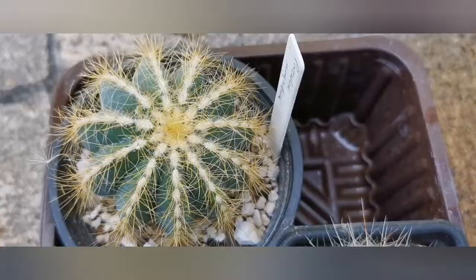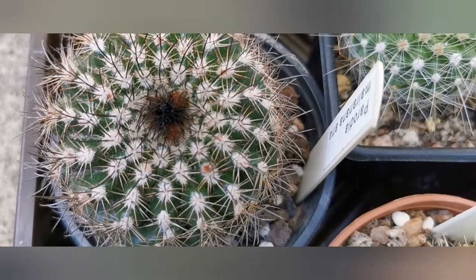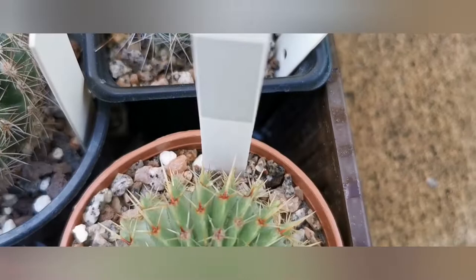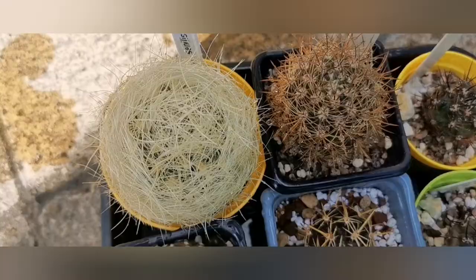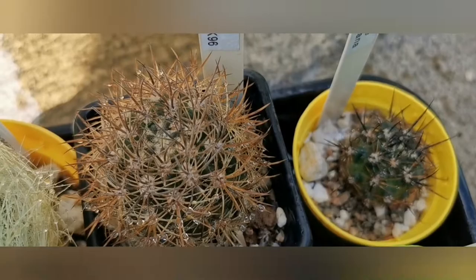Here are a few Parodias that I've got. This one and the next one flowered for me this year. Not this one. And here we've got Eriosyce — or however you pronounce it — and a new Pyrrhocactus. So again, I made a video about this genus, so if you are interested in it have a look, because you will see some beautiful flowers.